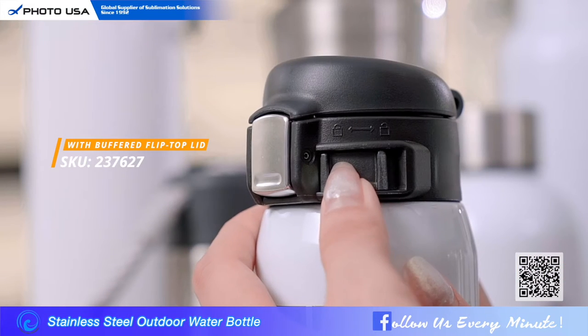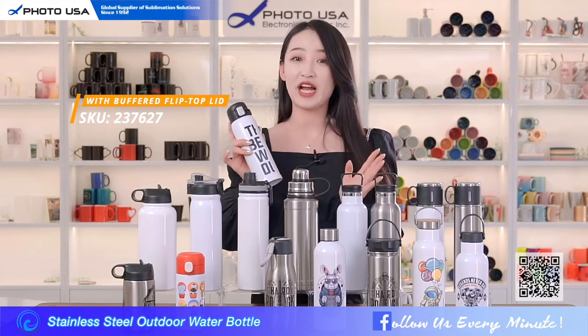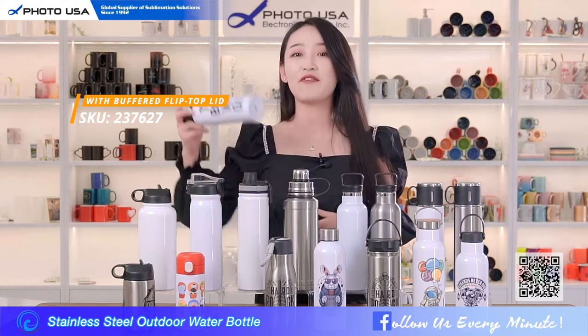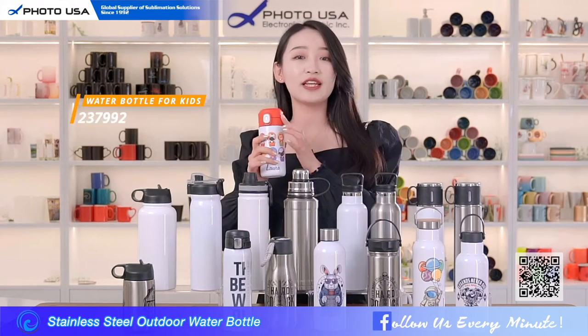The safety lock prevents the lid from opening accidentally, so it's a good choice to put it in your backpack outside. We also have a safety lock water bottle suitable for children — it has a colorful lid and a size that is easy for children to hold.